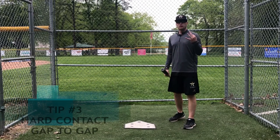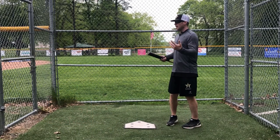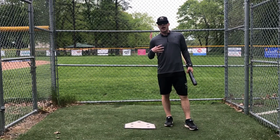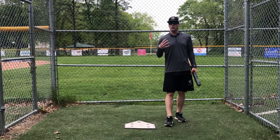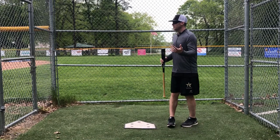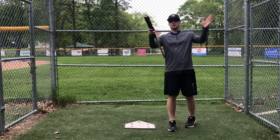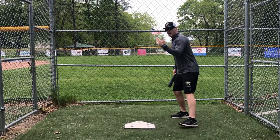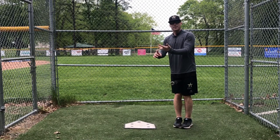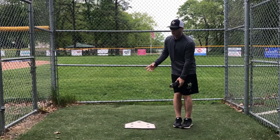Number three is driving the ball with hard contact, gap to gap. Now we're getting more into game mode — most of the time as a hitter, what we tell our hitters is we're trying to drive a ball with carry, a hard line drive to the middle of the field, gap to gap. When I do that, it does a bunch of really good things for me. First of all, it gets me on time for most pitches, because if I'm going to drive it to the middle of the field, I'm able to get on time for a fastball, but it still allows me to be on time if something is a little bit faster or a little bit slower than I think.